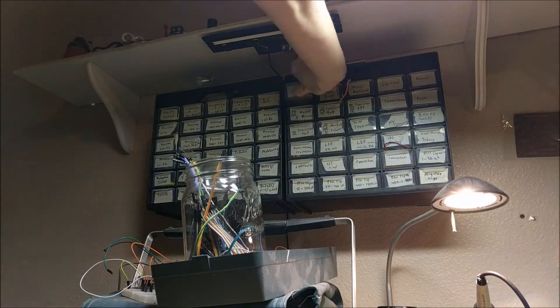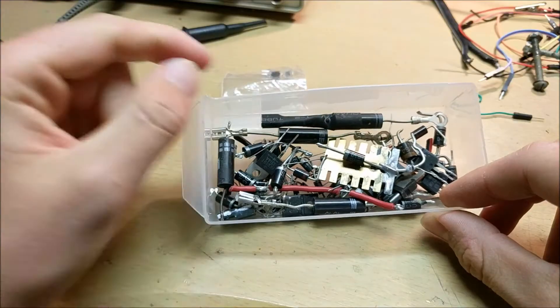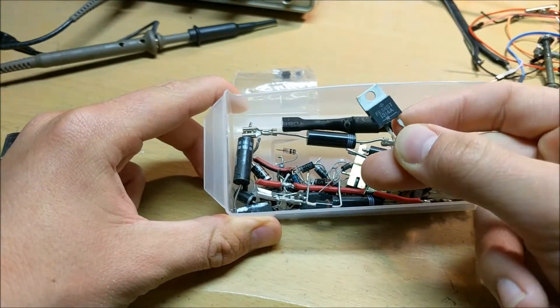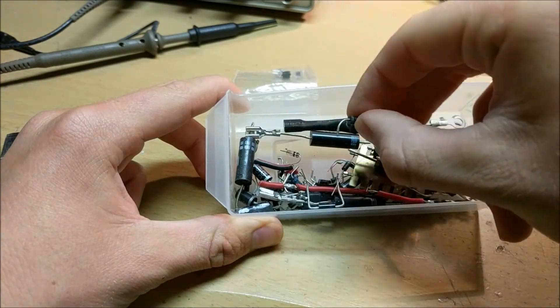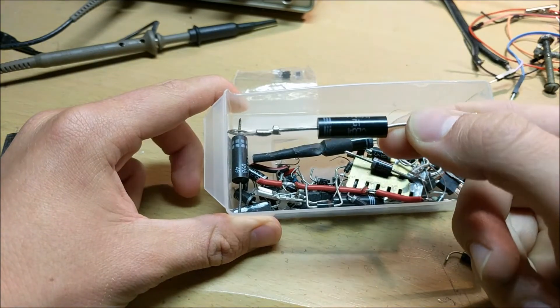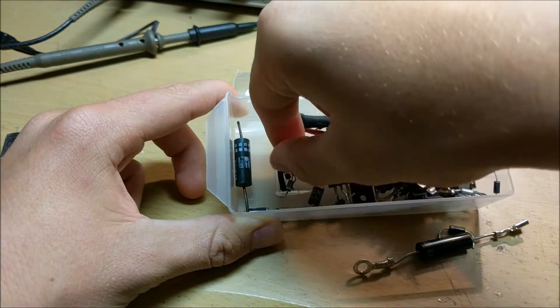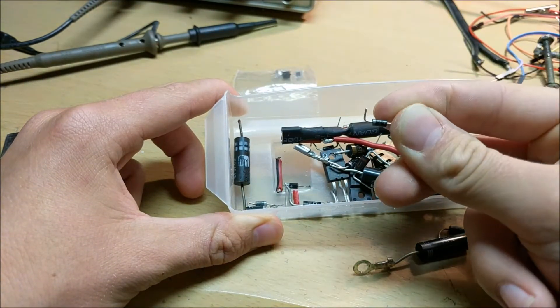First off, let's take a look at a diode. I've got a whole drawer right here. As you can see, there are many different kinds of diodes. There are diodes that are kind of large in a TO22 package, and there are smaller diodes. There are even huge diodes meant for rectifying thousands and thousands of volts, and tiny, tiny diodes that are only meant to rectify 20 or 30 volts.